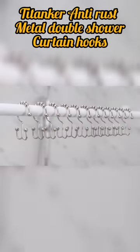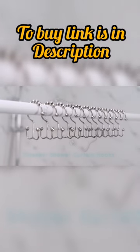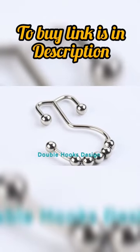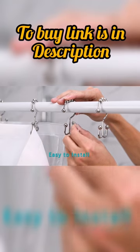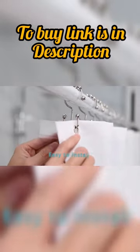Are you tired of constantly replacing your shower curtain rings due to rust and corrosion? Look no further than Titanker Shower Curtain Hooks. Our rust-proof metal double glide hooks are the perfect solution for your bathroom needs. The unique design allows for easy installation and removal of your shower curtain, making it a hassle-free experience every time you shower.